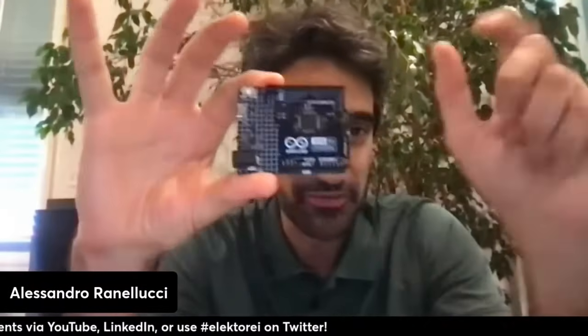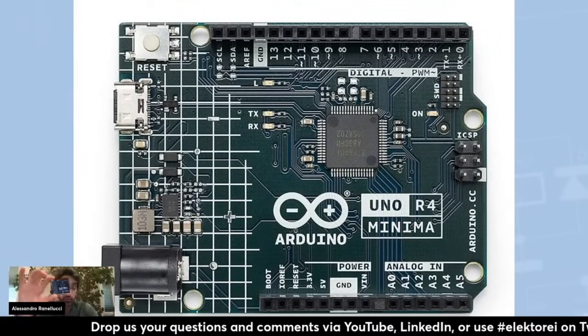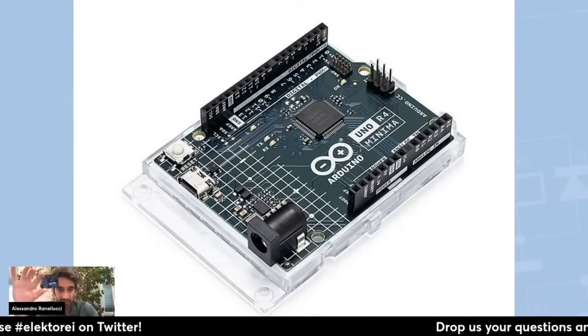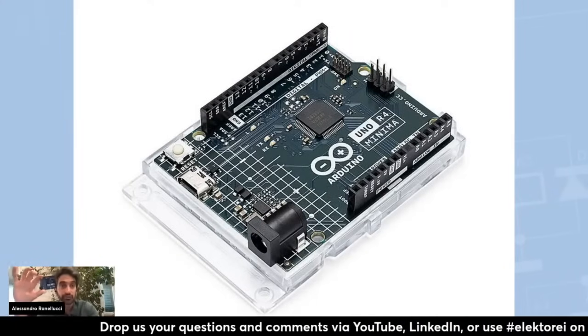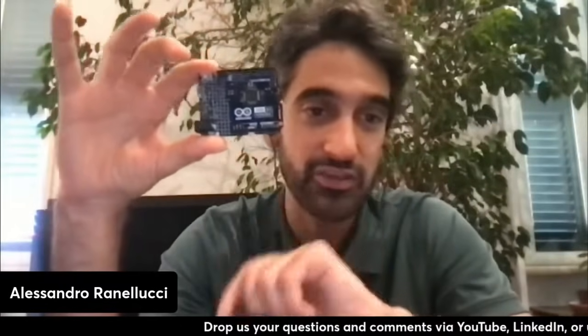The Uno R4 Minima contains the RA4M1 microcontroller from Renesas. It's a very powerful, very affordable board to use all the features built into the microcontroller. It can basically do everything the Uno R3 can do, but it is faster thanks to the new microcontroller. It has new built-in features like the DAC, which provides analog functionality directly on the pins of the Arduino. It has a larger input voltage range, supporting up to 24 volts. It can work in HID device mode, simulating a mouse or a keyboard. It also has an op-amp and a comparator — so a very powerful analog section.